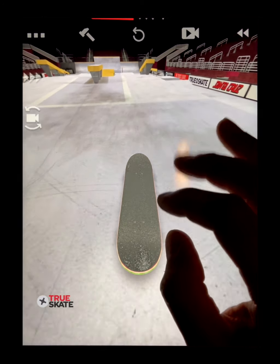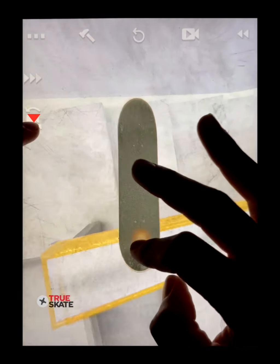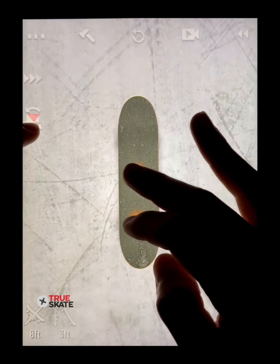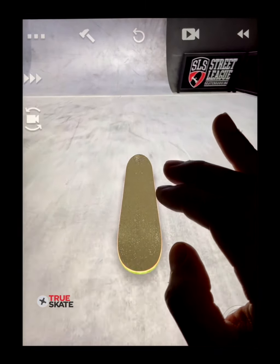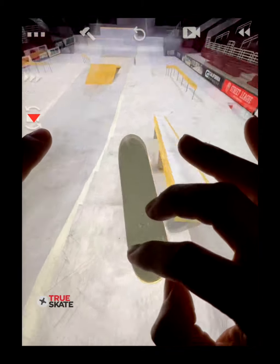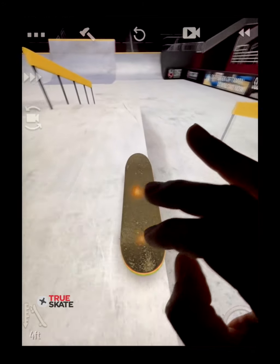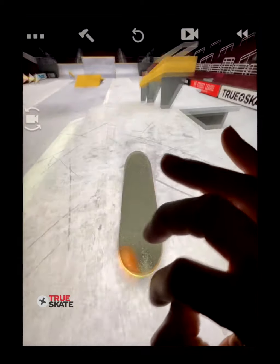To do a realistic kickflip back tail kickflip out, I press the spin cam as soon as I pop the kickflip and hold it down as I grind, then release just as I'm doing the final flip out. This same technique applies for a big spin back tail kickflip, or maybe don't even flick and try to spin out instead.